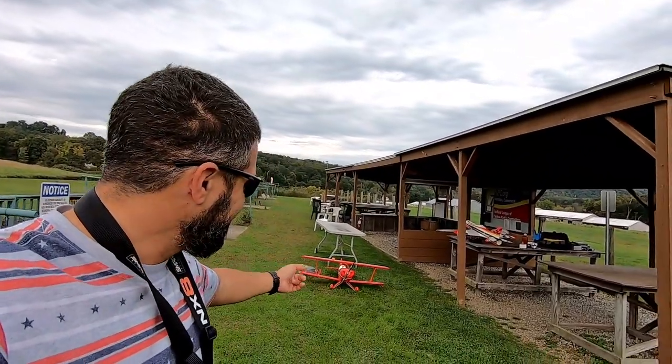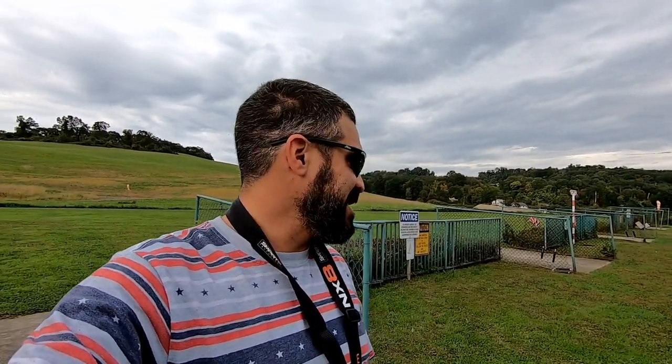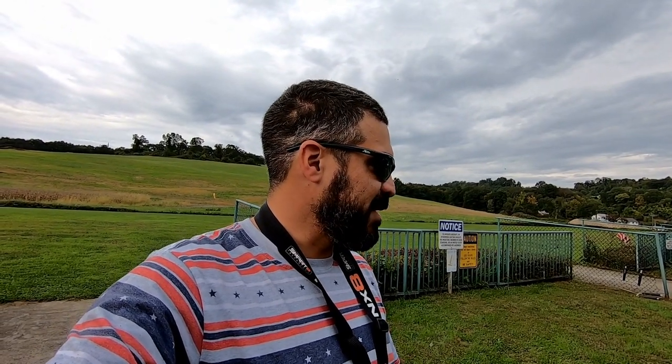All right guys, that was the fun with my FMS Pitts — that thing is a lot of fun, not gonna lie. Give me a thumbs up if you liked this video, hit me up with comments or questions, and if you have any suggestions I'm always looking for new content ideas. Share this video if you think some of your friends would love to see how this Pitts flies.